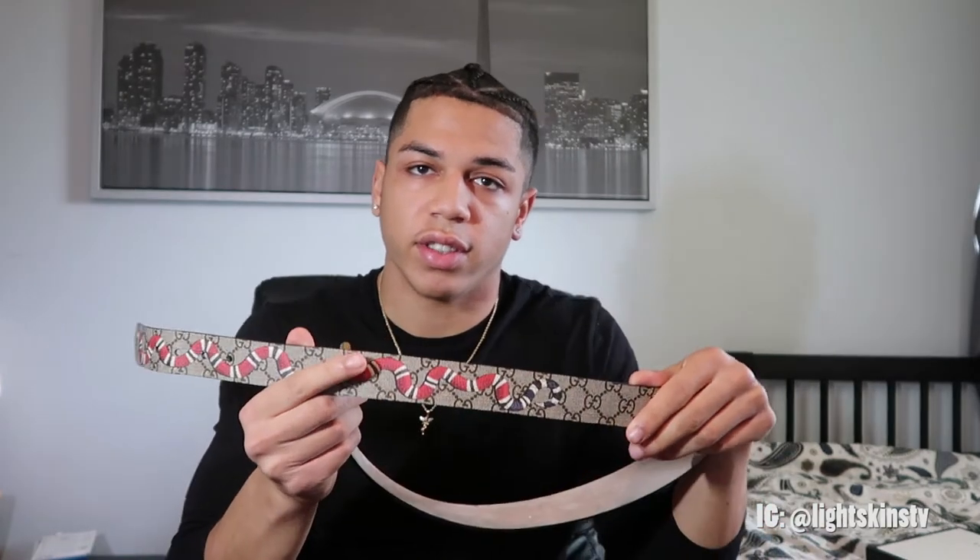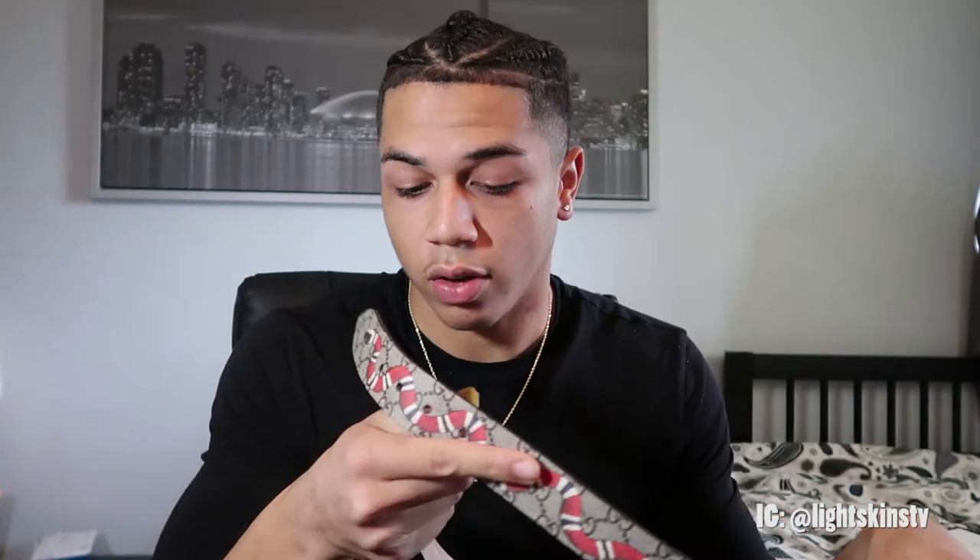I'm also gonna show you guys how it looks in some of the fits I wear it with. I'd recommend you dress in simple colors — maybe a black t-shirt or white t-shirt. You can't really go too crazy because as you can obviously see, there's a lot of different colors going on: beige, red, black, and the gold buckle. Go with something plain and that'll probably make it look better.